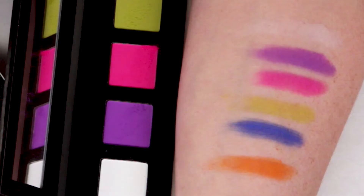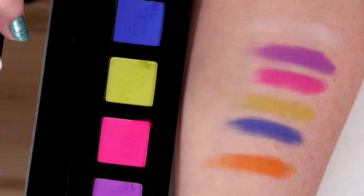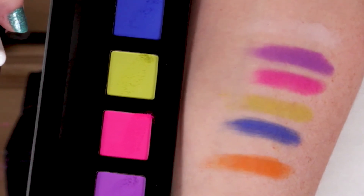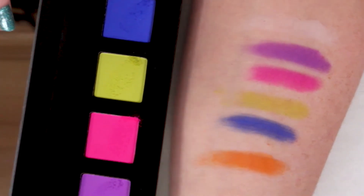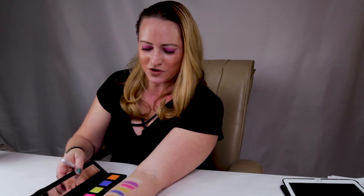The lime green looks very green in the case, but once you apply it to your skin it loses a lot of its color. It's just not as pigmented as the rest — green is a lighter color compared to blue or purple, so it doesn't pack as much of a punch as other greens I've seen. If you're purchasing it mainly for the green, I would recommend looking at other palettes.